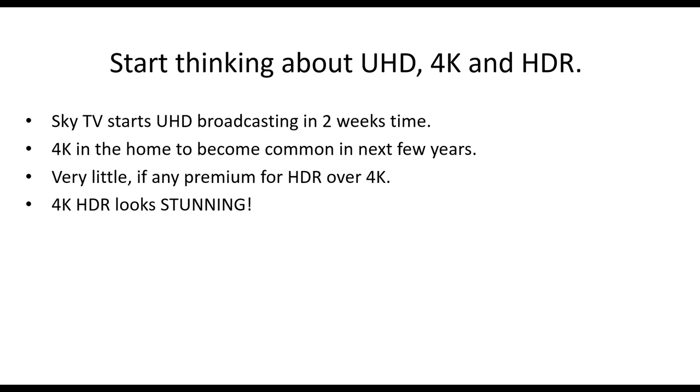4K is not something that's going to happen three or four years' time — it's happening now. 4K in the home is set to become common in the next couple of years because there's very little price increase for a decent TV. You go into Curry's and you'll find lots of 4K TVs. And there's virtually no premium for HDR now — Samsung are selling 49-inch 4K HDR TVs for around 400 pounds. It's just not expensive anymore.